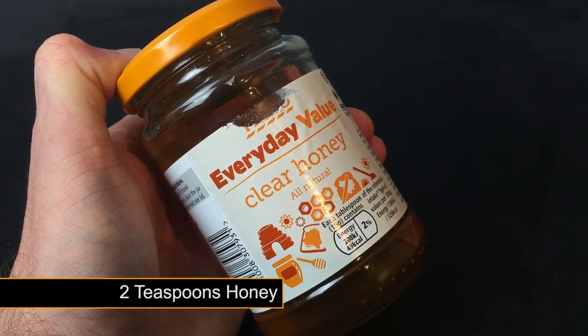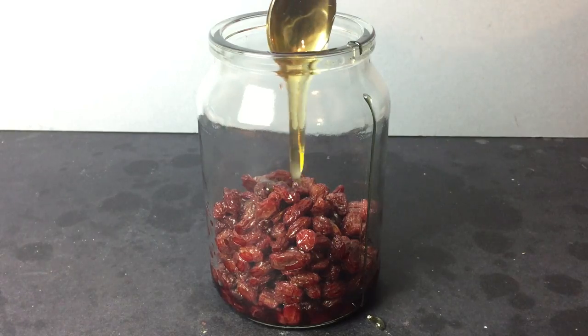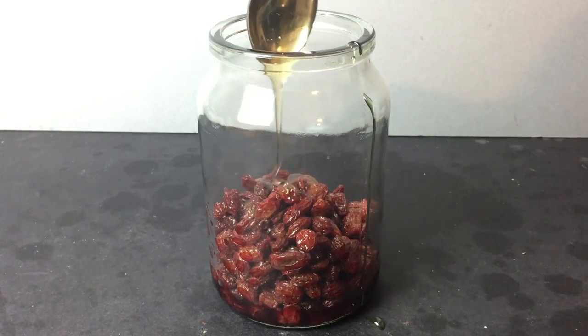Now for the glaze. Two teaspoons of clear runny honey is next. Honey is a great sweet fish attractor and is found in some commercially available baits on the market.